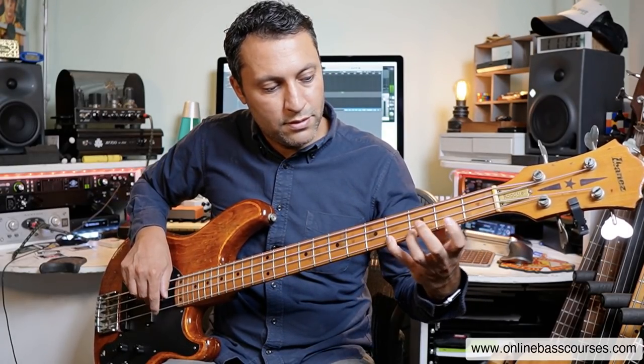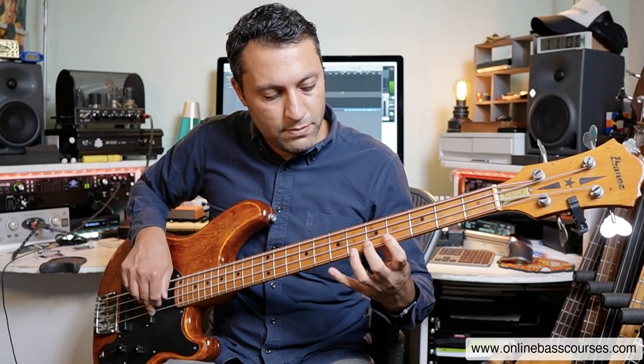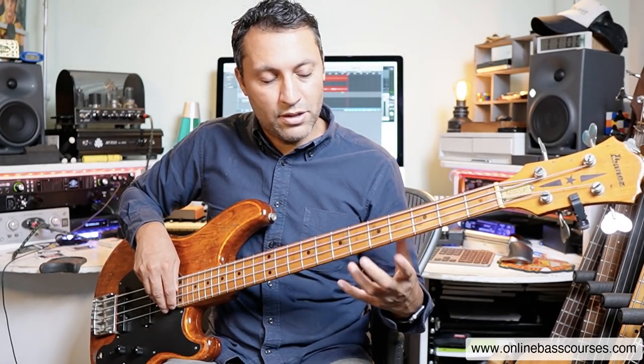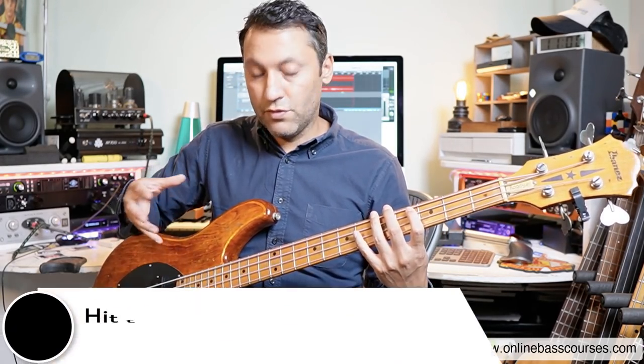You have two types of bass exercises. Those sort of mechanical, dare I say it, boring type ones, which are pretty good for getting the coordination going. They're not very musical sounding. But sure enough, they are there.